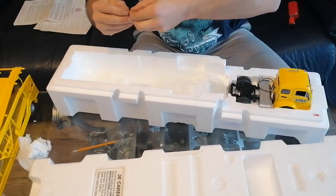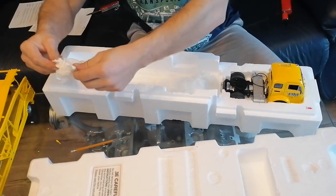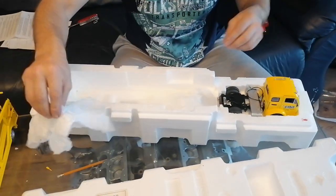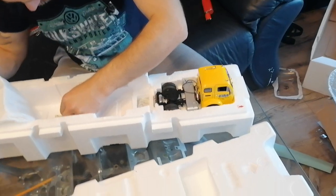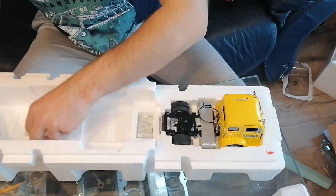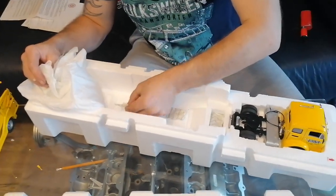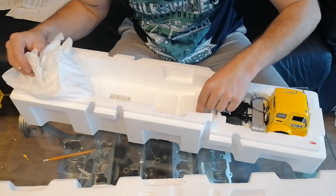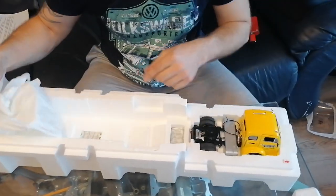Here are some kind of pins - need to loosen it. Underneath there is gel for moisture - to get rid of moisture. Here is the same as well, to get rid of moisture.